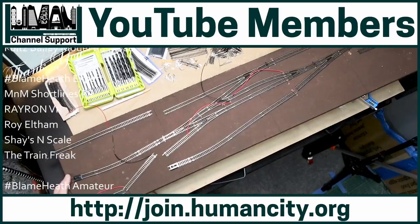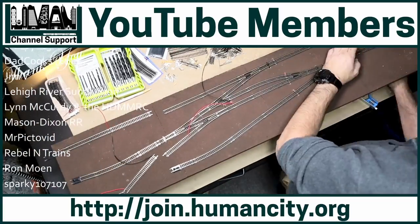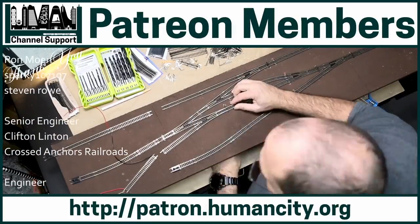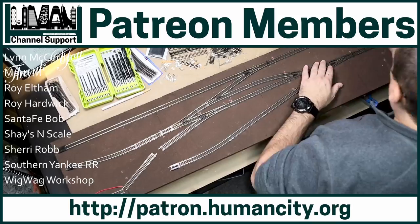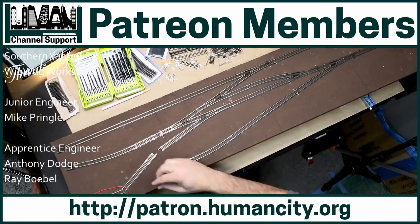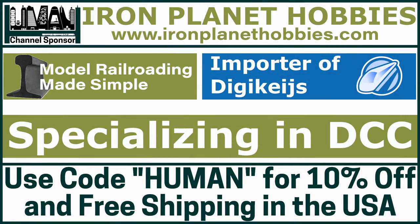This video was made possible through the support of the channel members on both YouTube and Patreon as well as the channel sponsors. Please support the companies that support this channel, and consider becoming a member if you would like to support my journey of model railroading in a small space.